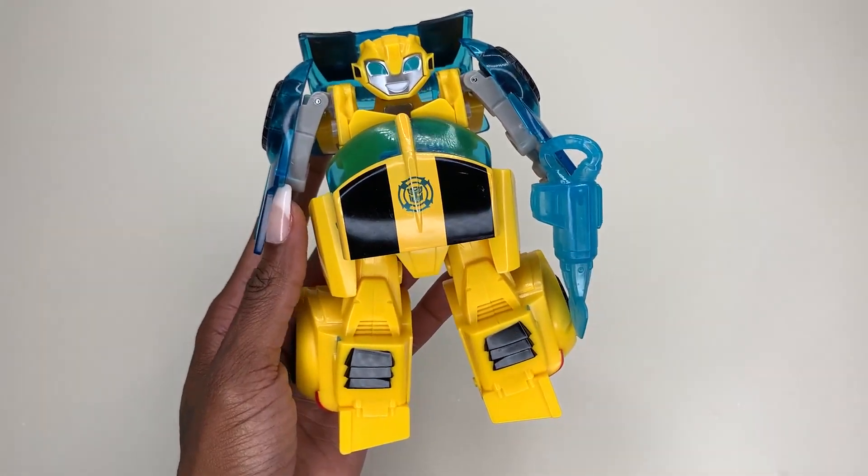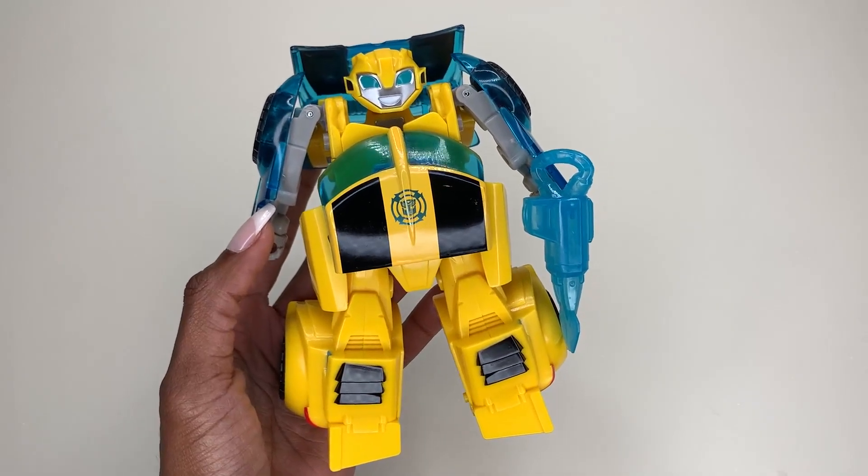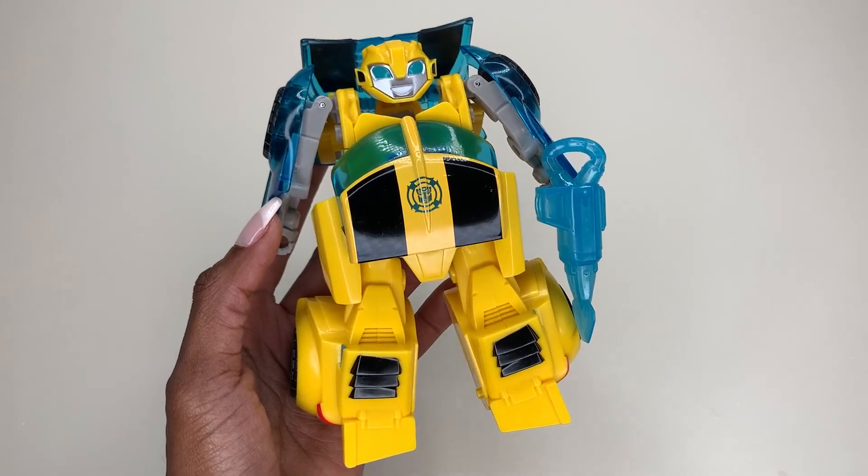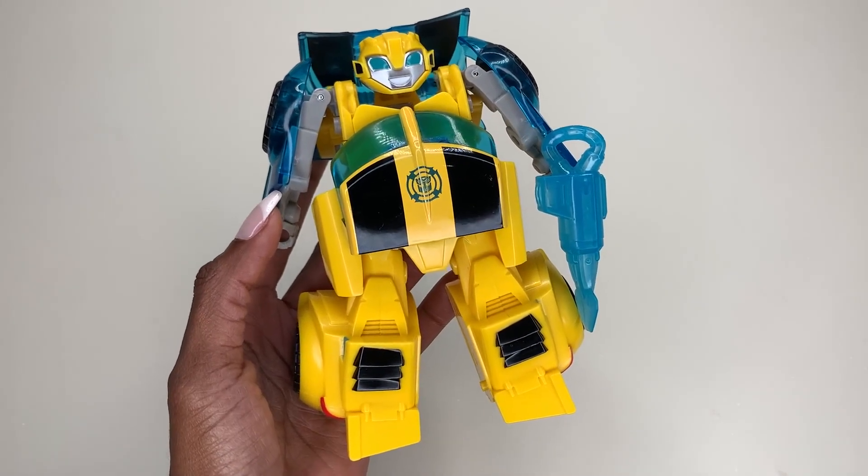Anyway, you guys, I am obsessed with this and my son is obsessed with this. If you love Transformers or you're a collector of these types of things, you're going to absolutely love this. I hope this video helps in making your decision.